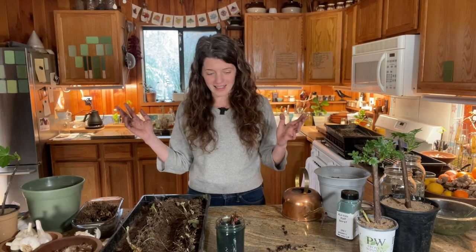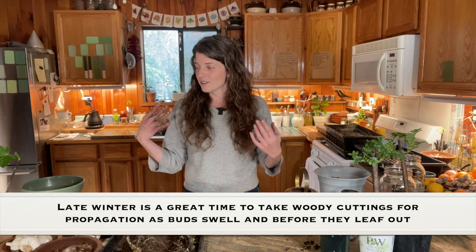Hey everyone, Veronica here. Welcome back to part two of getting ahead when you're feeling behind. Basically what's happening on my counter in my kitchen right now, if you're just joining, is this is more or less my greenhouse propagation space for the season. Part two is the streamlined process for starting plants, fruit trees, native shrubs and bushes and trees from cuttings.